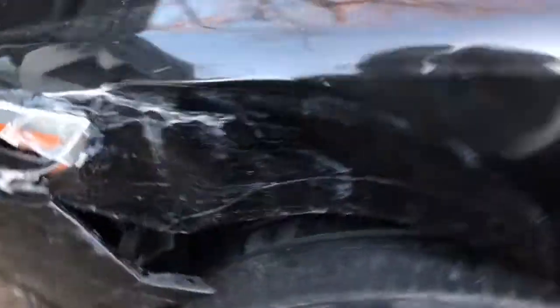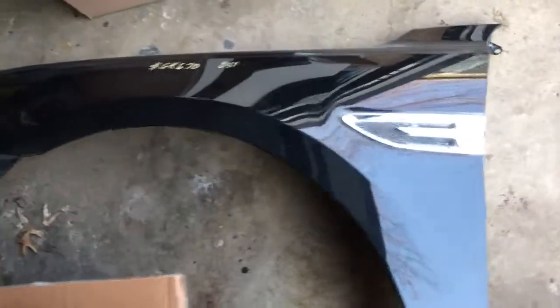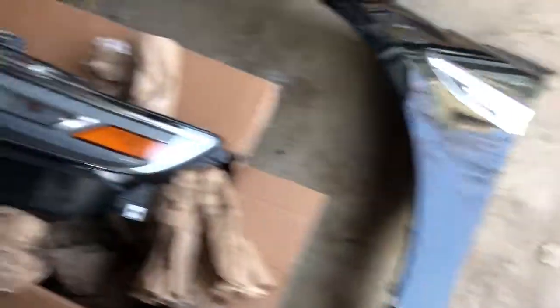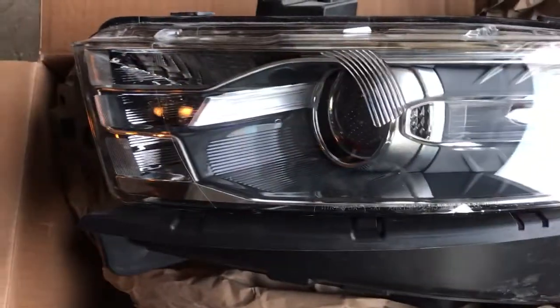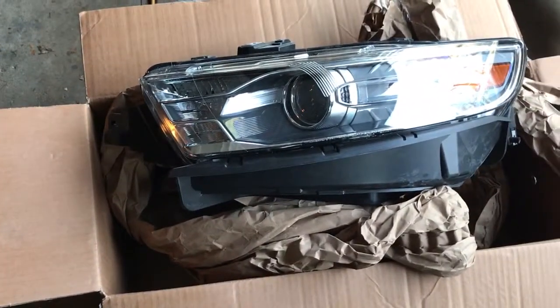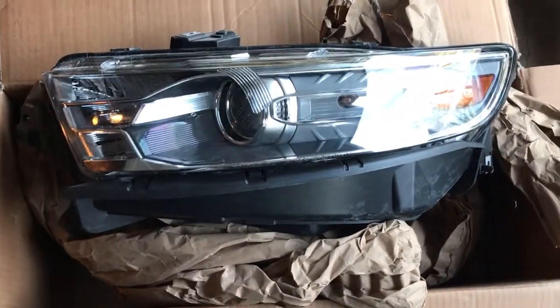I'm going to show you this fender I'm going to replace. I picked up a driver's side fender for about $225 — it's right over here, a little dusty — and it came with the plastic fender bracket. The driver's headlight is smashed from the impact, so this headlight needs to be replaced. I purchased a brand new headlight online on eBay — they go anywhere from $300 to $500, but I got a deal for about $175.